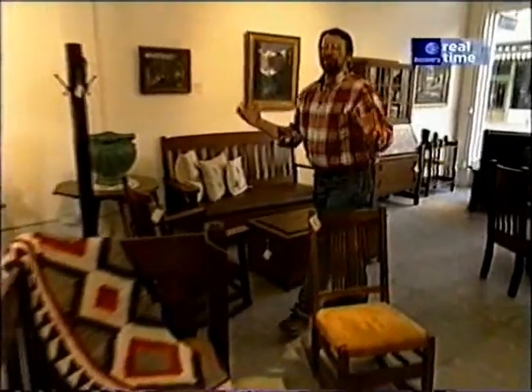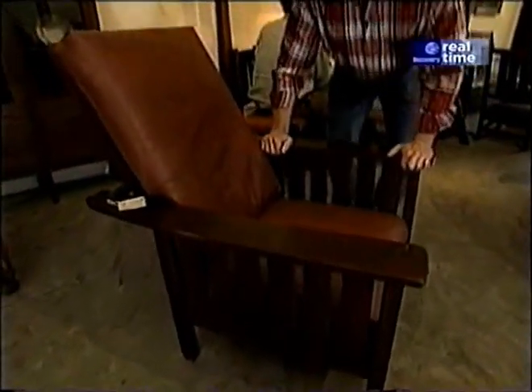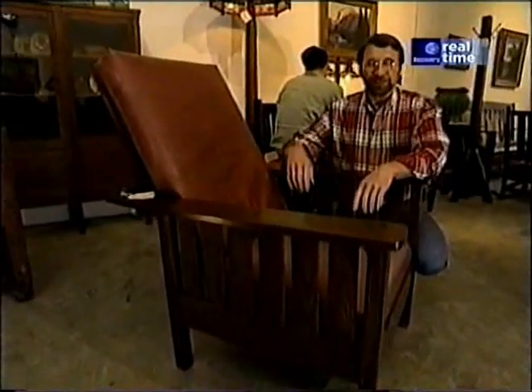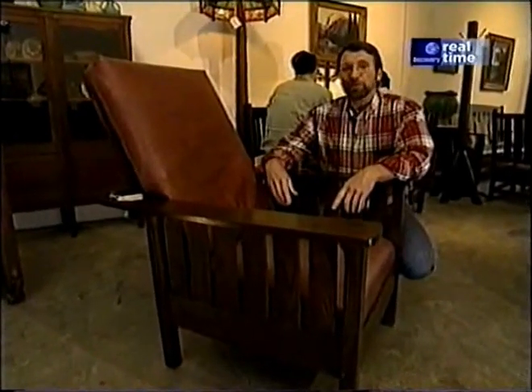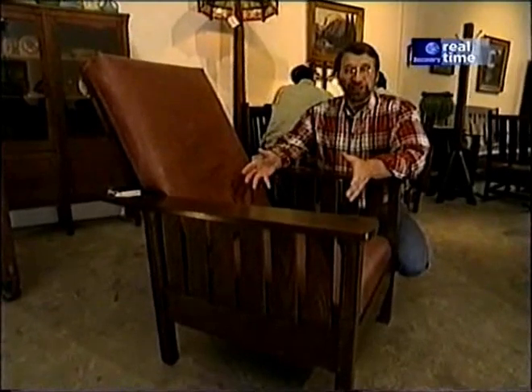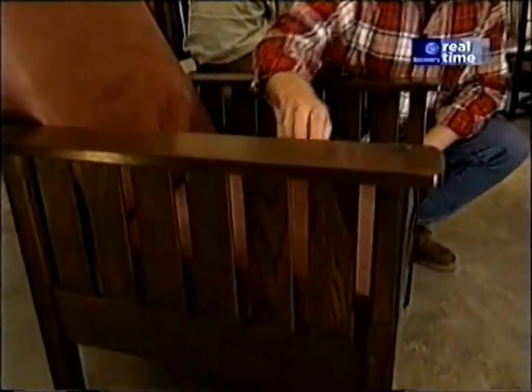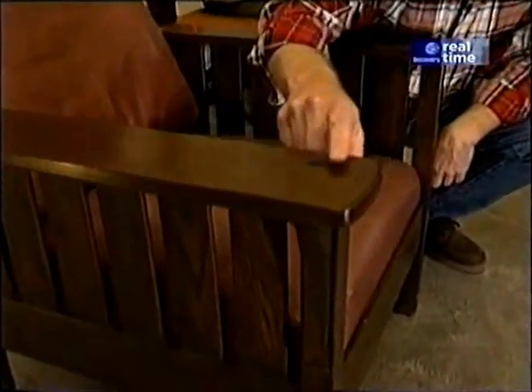The place is just filled with great pieces. The one I wanted to show you is this one over here. This was actually made by L. and J.G. Stickley, Gustav's younger brothers. In fact, their factory just reopened back in the 1980s. This is their version of the Morris chair, which came out of the arts and crafts movement in England. It's a beautiful piece made out of white oak.